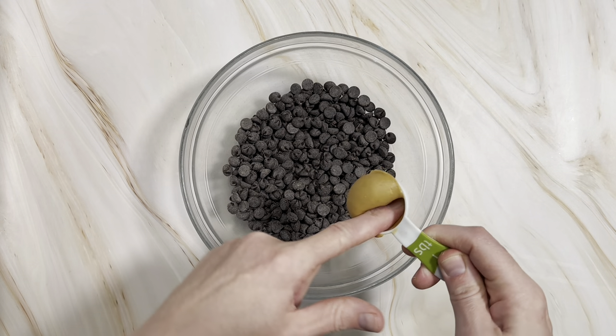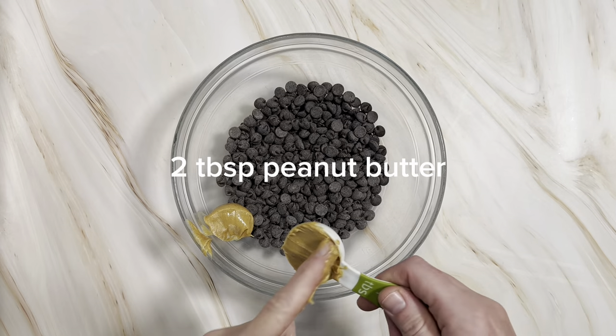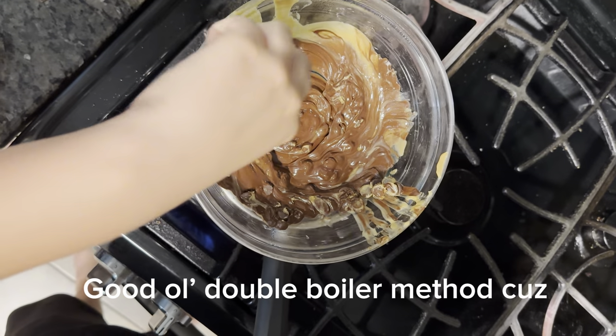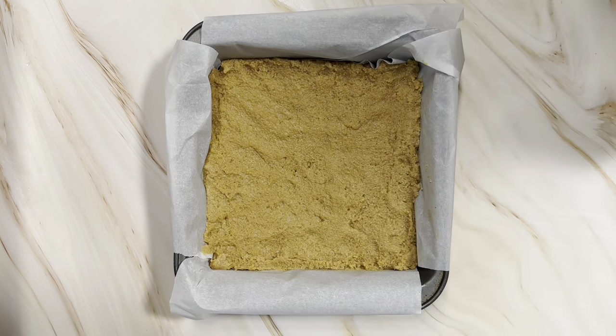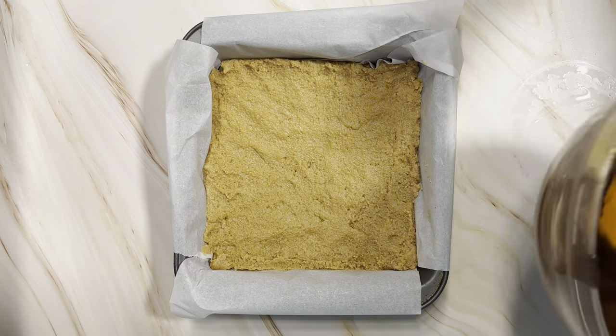After you've got it all smoothed out, pop it in the freezer just to let it set while you work on the topping. For the topping, we're going to use some chocolate chips with some peanut butter. The peanut butter adds to the texture and flavor here — it makes kind of a fudgy topping instead of just a hard snappy chocolate.